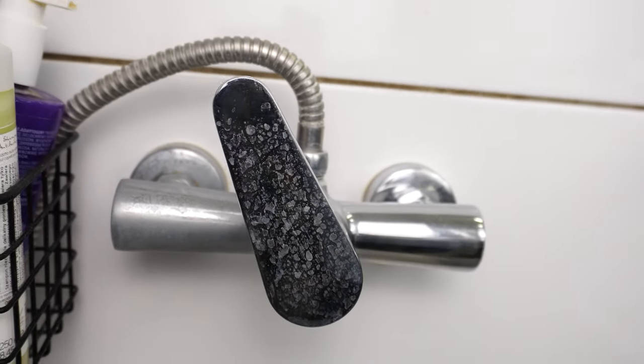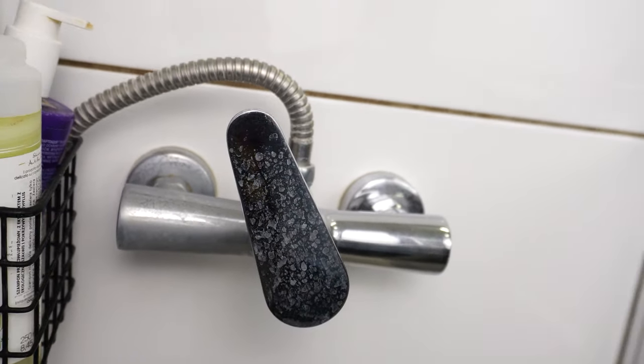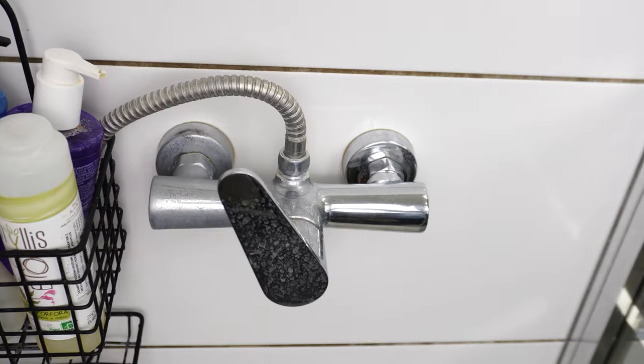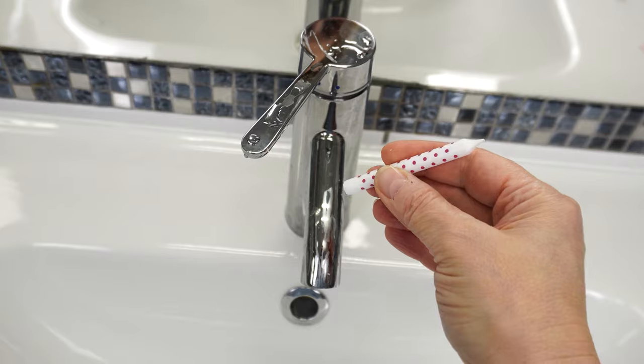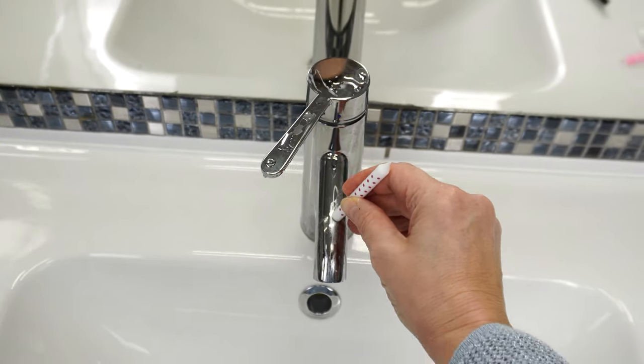The shower fixture quickly loses its shine. Instead of a gleaming showerhead, you see one covered in white spots — it's water residue. But you can prevent this. All you need is one candle; it's best if it's light-colored. Rub the faucet with the candle and see what happens. The candle leaves a trail — that's the idea.